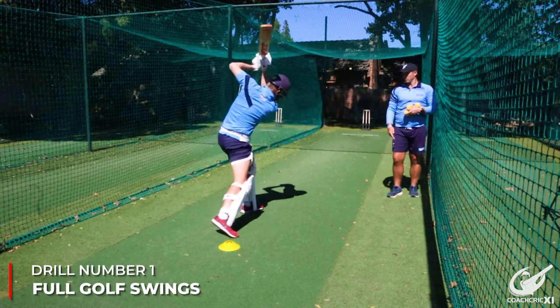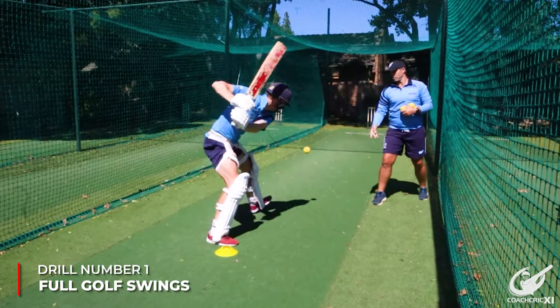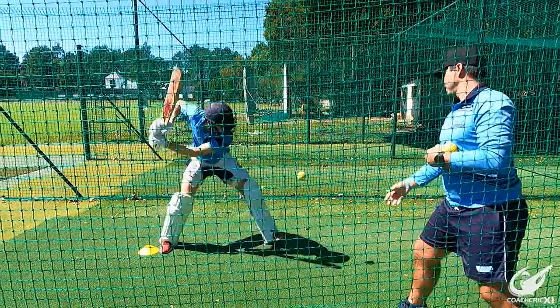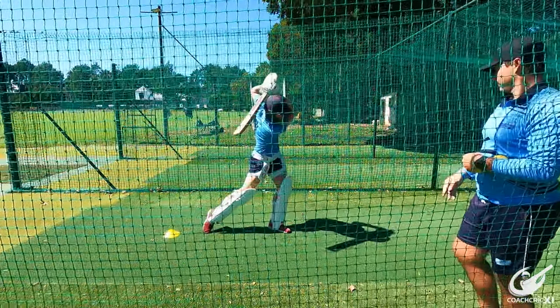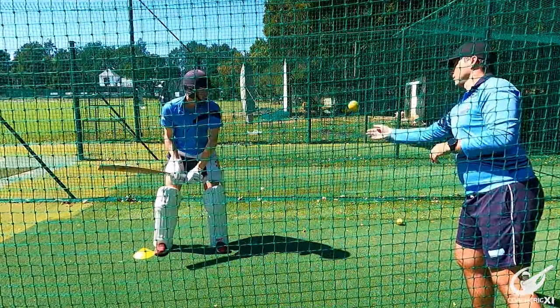The first drill for fault two is the golf swing. This ensures you have a nice big swing through the ball. We add the step here as well, making sure you make contact and go through the ball for as long as possible — a big swing from back to front. This is also needed to reinforce fault one, because you want a nice big swing from start to finish. Bigger swing means more power.